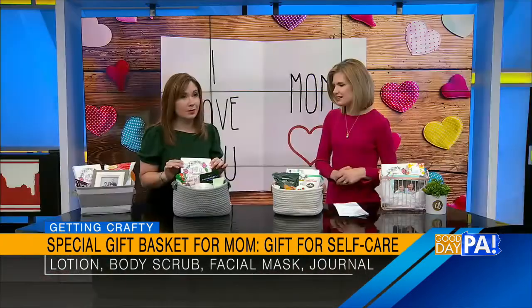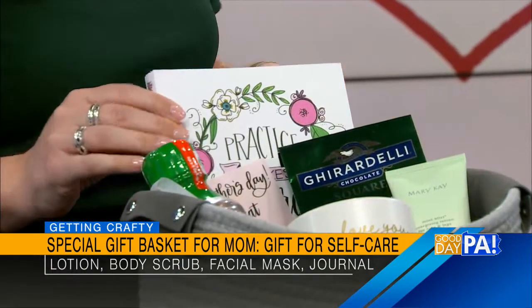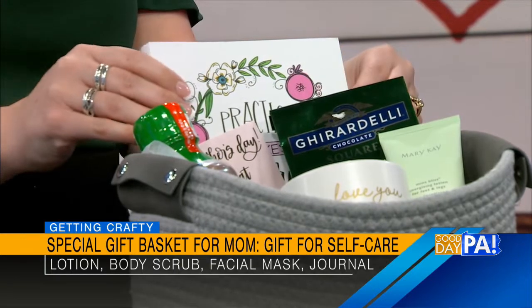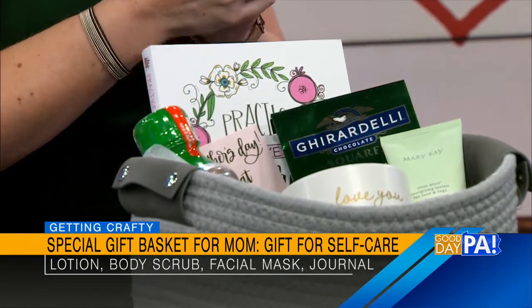Finally, self-care. This could be anything from bubble bath to a lotion, a gift card for a spa day, a journal. I highly recommend this wonderful book, Practice Makes Progress: My Creative Journal. The author is Amy Latta — she likes to do artwork and teach people how to be creative. It's just a chance for mom to have some me-time and explore her creativity. Or anything — whether it's fuzzy socks, bath salts, or a facial treatment mask — anything that's just indulgent.